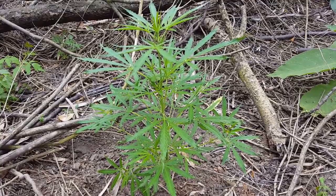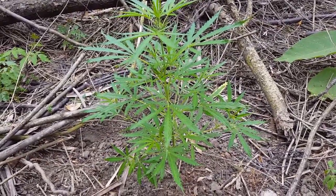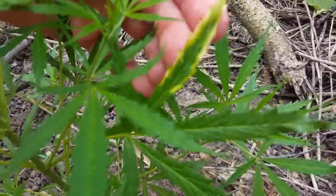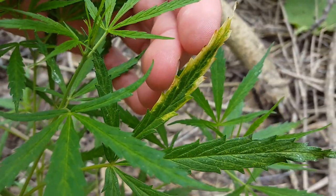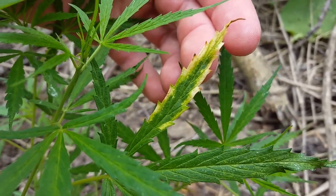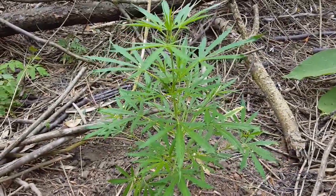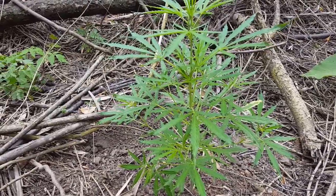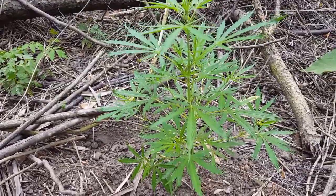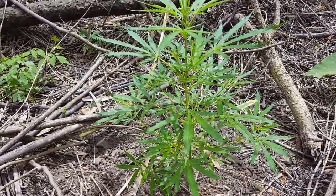The first thing I want to show you is commonly known as nutrient burn. If you take a look over here you can see the yellow edges all along the leaf. This is known as nutrient burn because the ground is over-nutritious. People have this common belief that the more nutrients you throw into the soil, the stronger and better the plant is going to grow and the better the buds are going to be.